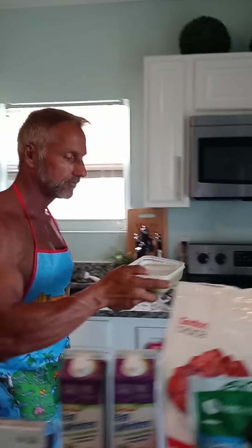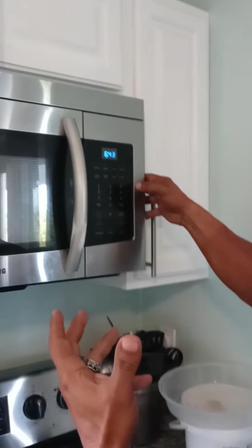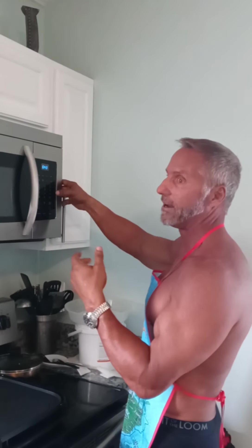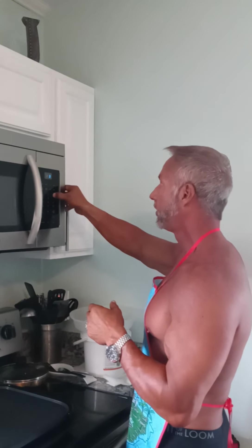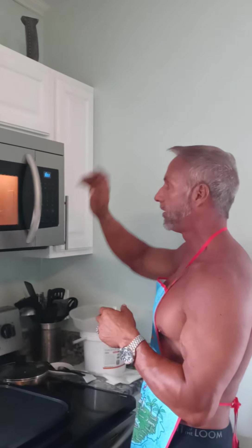I don't use the microwave cover on this because it has a tendency to expand, so I just put it in the microwave uncovered. Times will vary — I suggest when you first try this, you do it a minute at a time and just stir it. But I know this microwave well, so I do 3 minutes and 33 seconds.